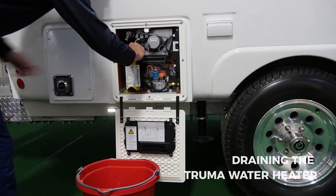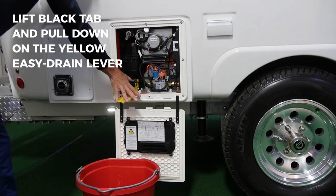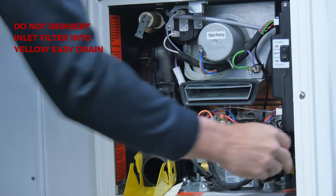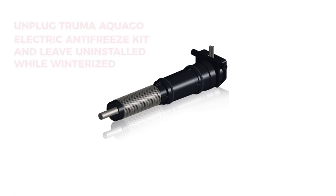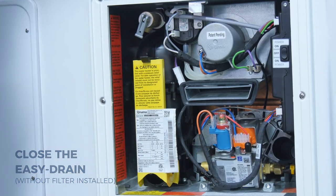If your unit is equipped with a Truma AquaGo, drain the water heater by lifting up the black tab while pulling down the yellow easy drain lever. Doing so will eject the unit's inlet filter, which should not be reinstalled while the travel trailer is winterized. If you have the AquaGo electric antifreeze kit installed, you will need to unplug it before draining your Truma water heater. Once the water has been drained, lift up on the easy drain lever and lock it in place.